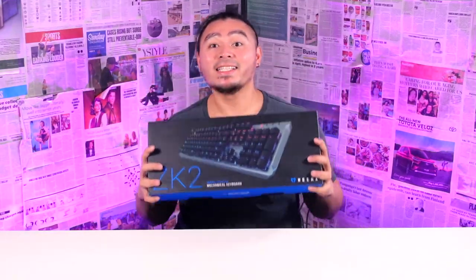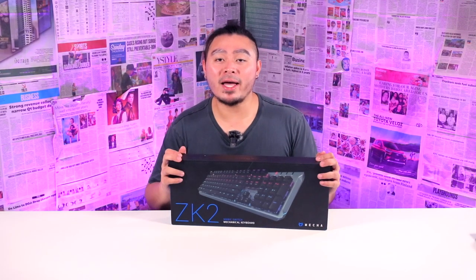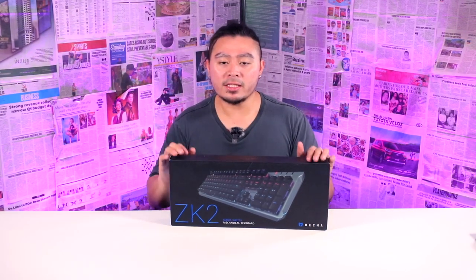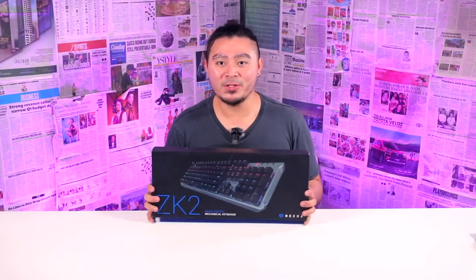What is up guys, Saxikin here and someone sent me a package. I would like to thank Wismax Micronix for sending me this keyboard — we are gonna unbox this right now. Very much excited.